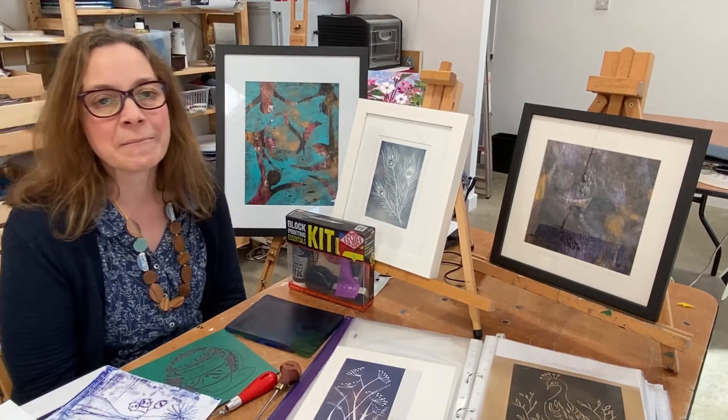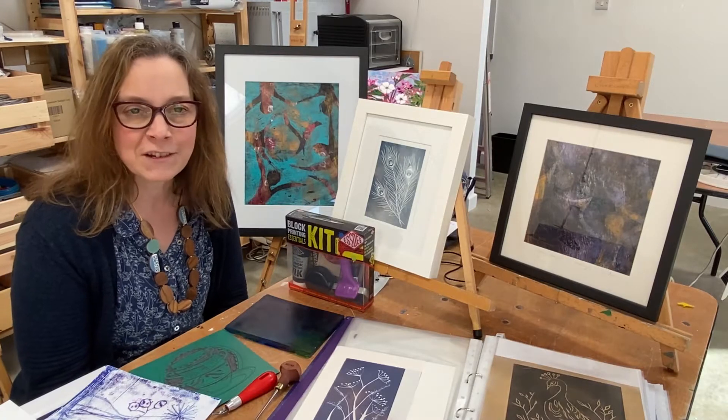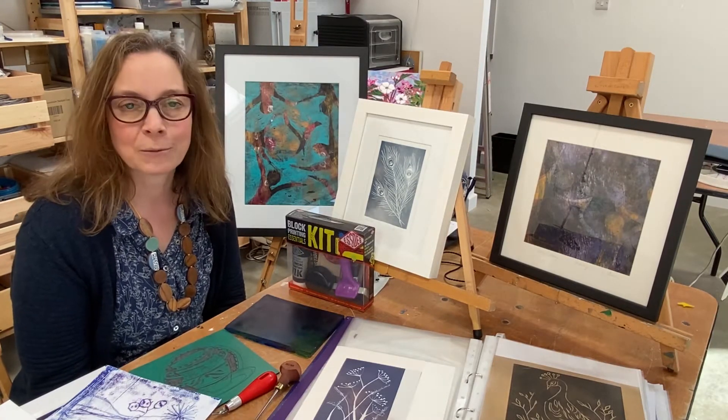Hi there, I'm Claire Teboeuf, artist and art tutor at Vitreus Art. I thought I'd make a little video to show you about the printmaking in one day workshop that I run.